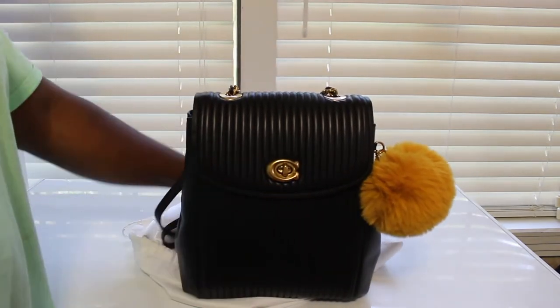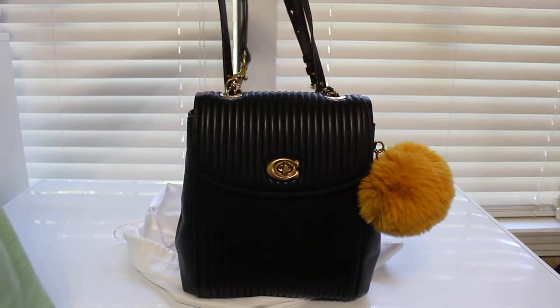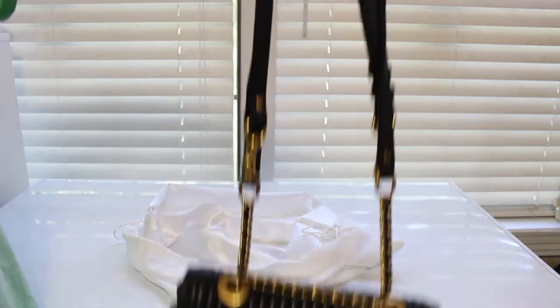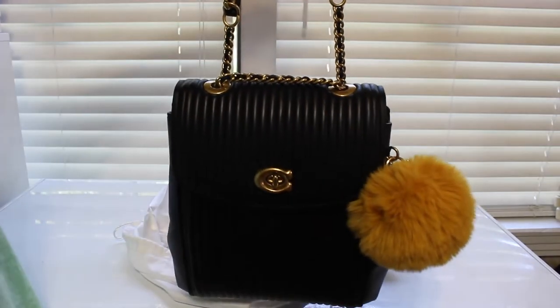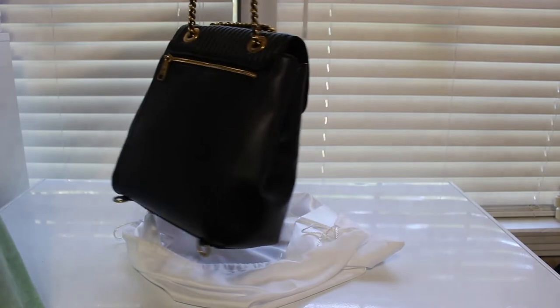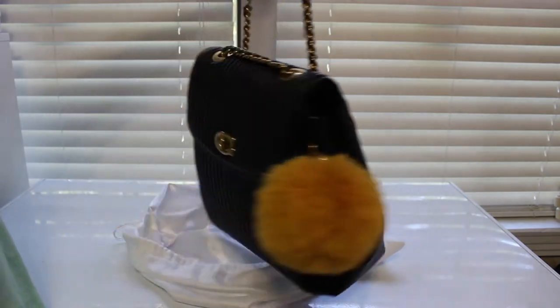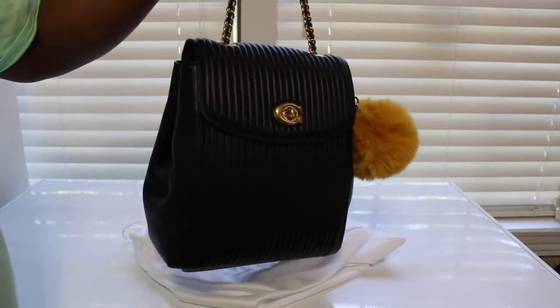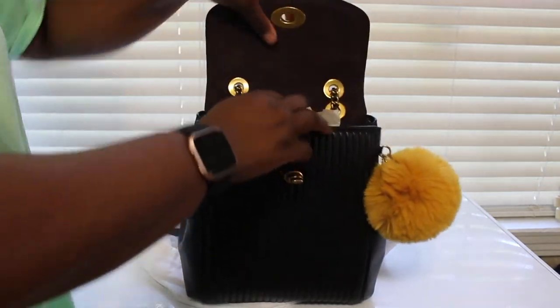So here it is, and like the other one it has the brass hardware. Now if I was to wear this one, I'm gonna wear it like this — just like a shoulder bag. I wouldn't wear it as a backpack, I'd just wear it like that. You can also have it like that, but let me show y'all the inside of it.